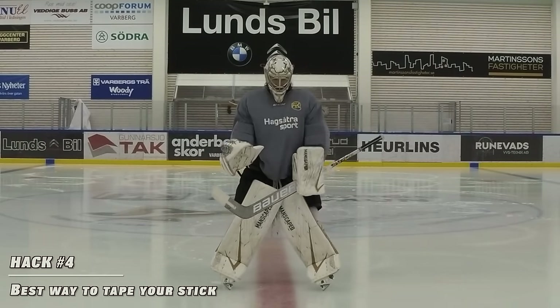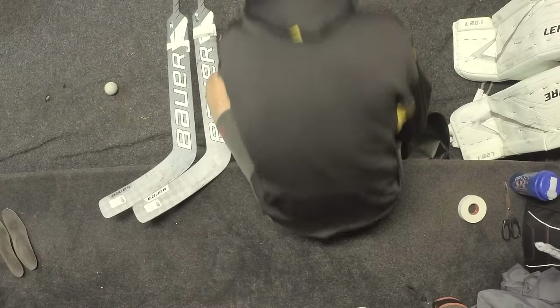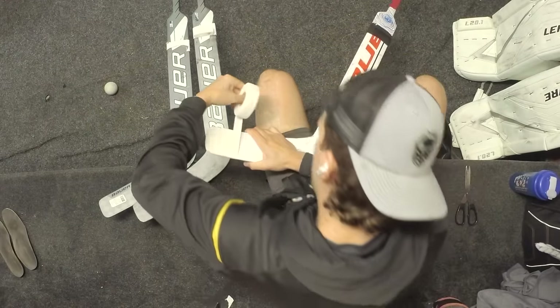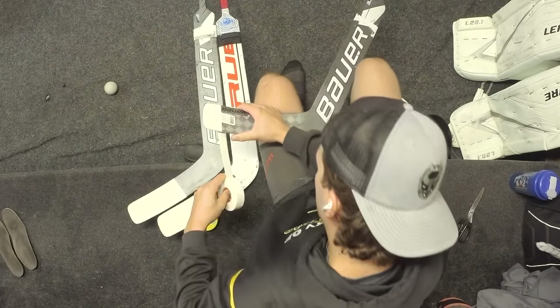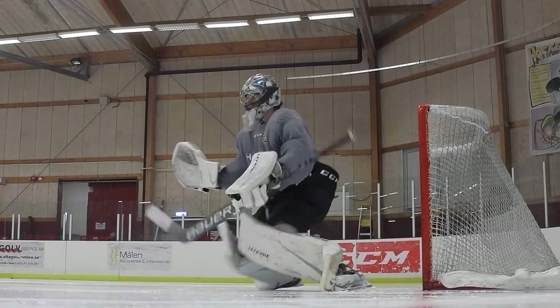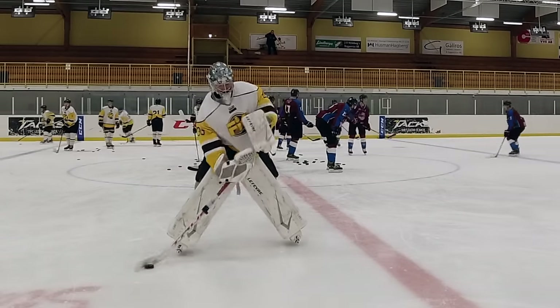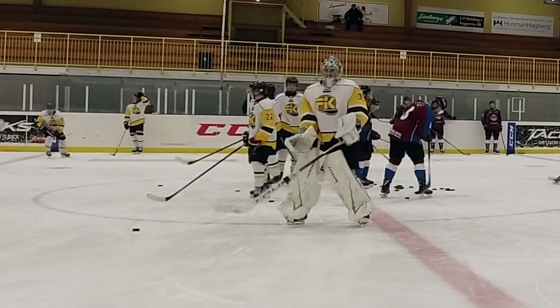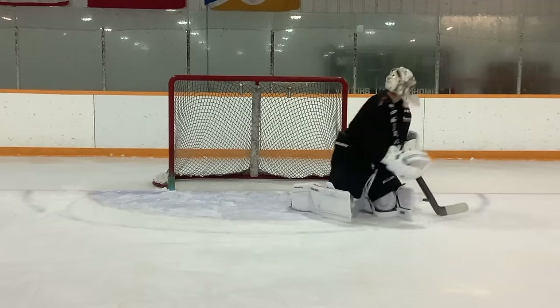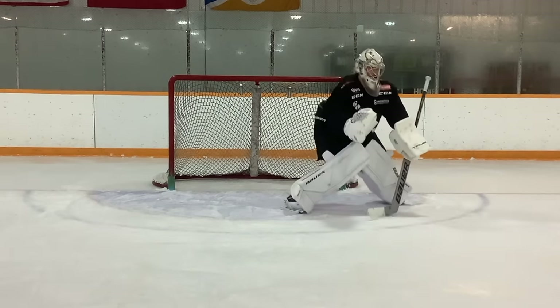Hack number four is taping your stick. I've played around with many tape jobs — just taping the toe, one third of the toe, the Tim Stutzle style which is purely aesthetic, and taping the whole blade. What I found works best is taping about half the blade or a little more, leaving no tape on the heel. When I shoot or pass, I transfer the puck from heel to toe, and no tape on the heel lets the puck gain momentum rising up the blade — then when it hits the taped second half it gets grip and control. That gives me the best power and precision. On the contrary, it does compromise deflecting pucks a little, but I make more touches and stops behind the net than stick saves over the course of a game.